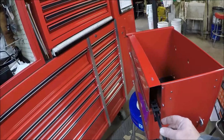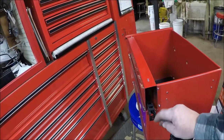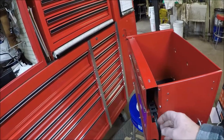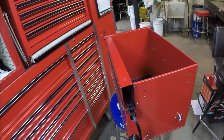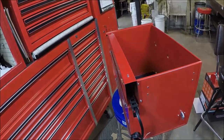Now I'm going to put the drawer in, put a couple screws right here to hold the drag chain to the back of the box, put a half inch hole at this height in the back of the box, run my cord through, and I'll see you on the other side.